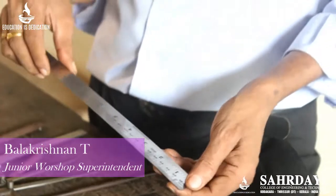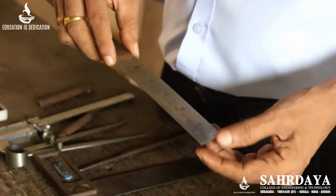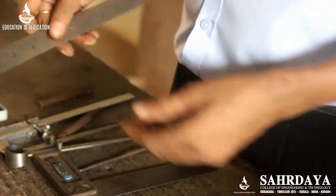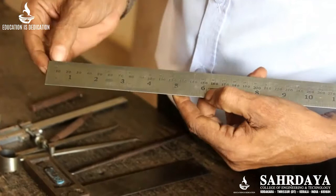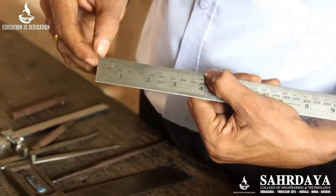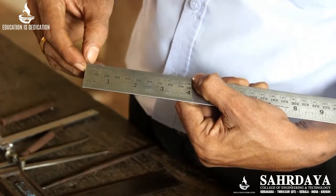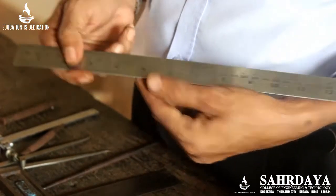Usually in a fitting shop, for linear measurement, a steel rule is used for rough measurement. You can see here, the steel rule is marked in millimetres up to 100 millimetres. Again, 1 mm is divided into 2, that is 0.5 mm. That is the least count we can measure with this instrument.